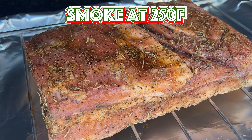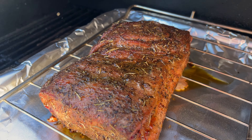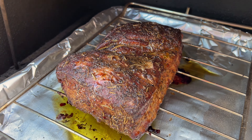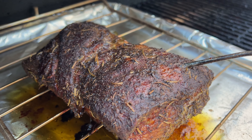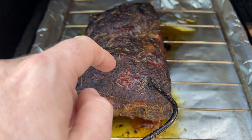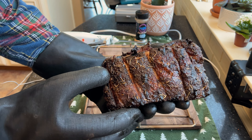An offset or barrel smoker would be great as well. This thing's going to smoke for about seven hours — you're going to bring it up to about 203 degrees Fahrenheit. My buddy Spencer smokes it till it's jiggly. Well, I'm a little jiggly right now, so I poked my belly and then I poked the pork belly, and it jiggled about the same — so I figured it's probably done, and I should probably stop eating so much pork belly, but I'm not going to stop.